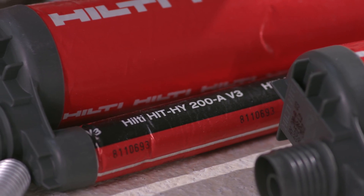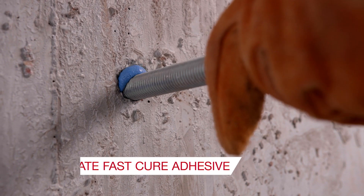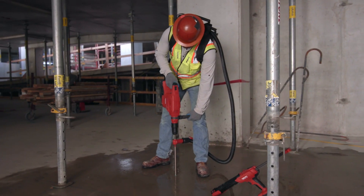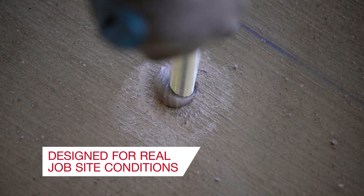Hilti's HY200 V3 is the next generation ultimate fast cure adhesive — the most robust and reliable performance adhesive designed for the most challenging real jobsite conditions.